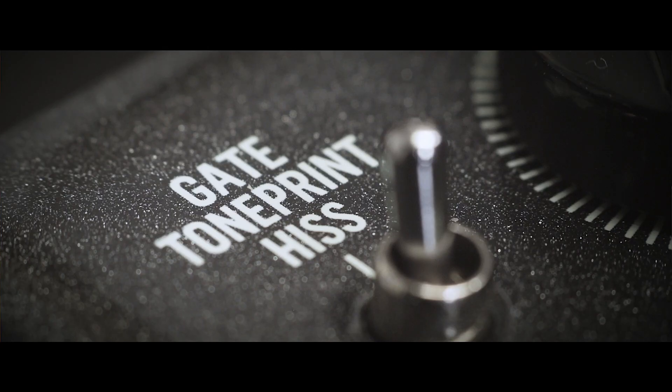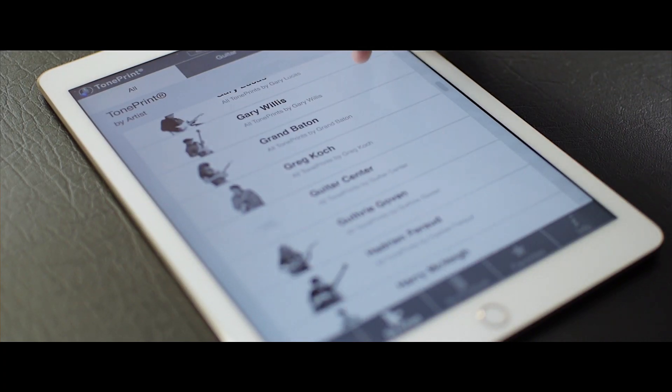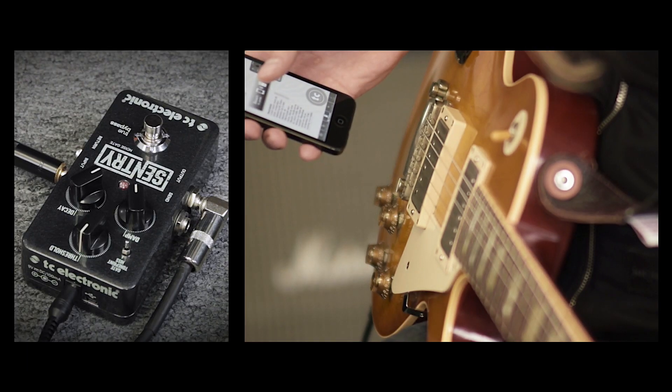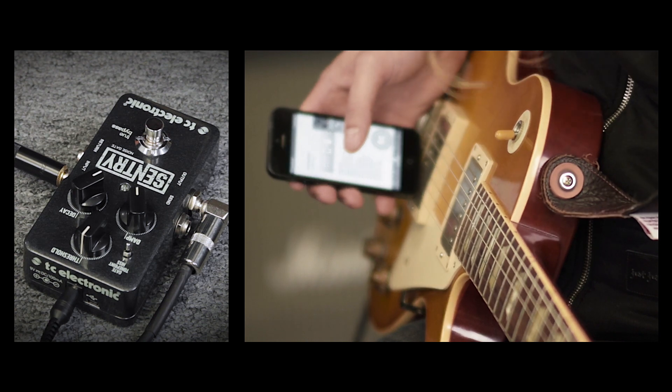Sentry also features TC's award-winning TonePrint technology. We've collaborated with some of the best guitar players in the world — the guys who know sound and tone better than anybody — and had them create their own signature sound using our custom TonePrint editor. Trying out new TonePrints couldn't be easier: just download the free TonePrint app for Android and iPhone and beam it directly into your pedal through your guitar pickup.